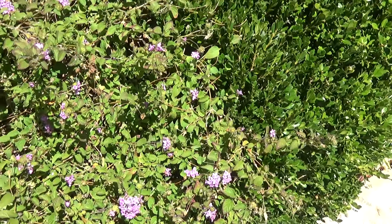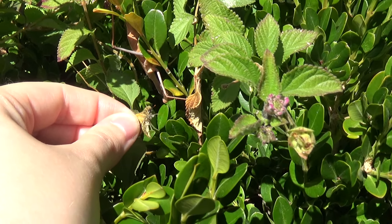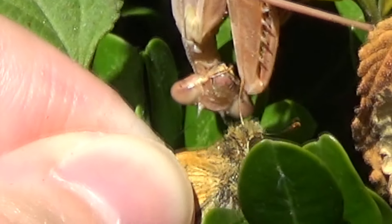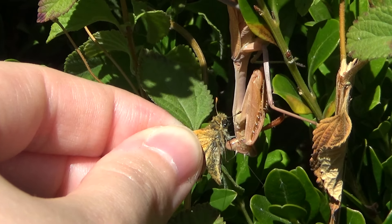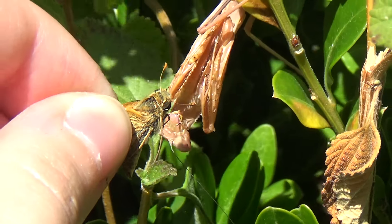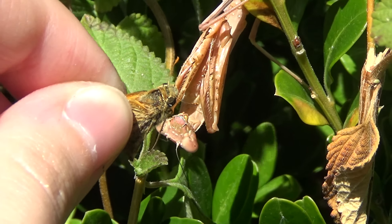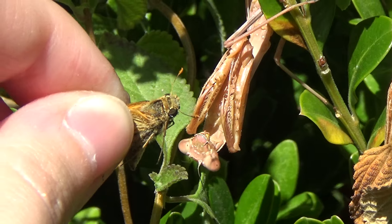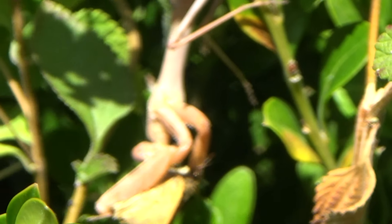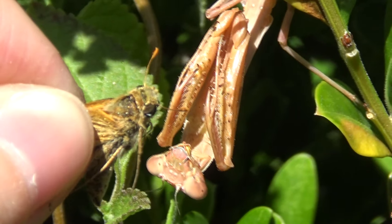We got a fourth moth and we're gonna feed it to Tanny. See her claws are forward — they're a little scarier to feed now.